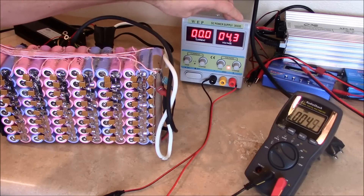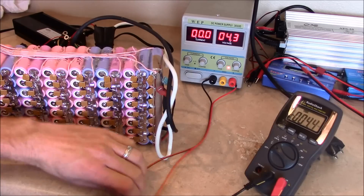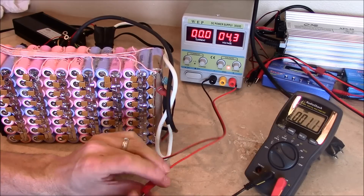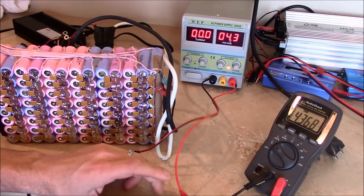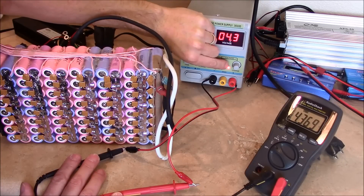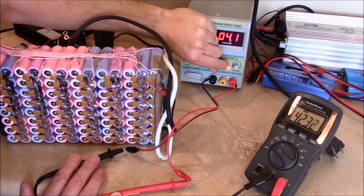Turning on the power supply, it's sitting at 4.3 and has a tendency to kind of adjust as it warms up — right now it's a little high and usually it'll start coming down on voltage as it warms up. We're sitting at 4.36 volts, which is obviously too high for the lithiums. So I'm going to use the fine adjustment and bring it down until I get to a maximum of 4.25 volts, which is fine.